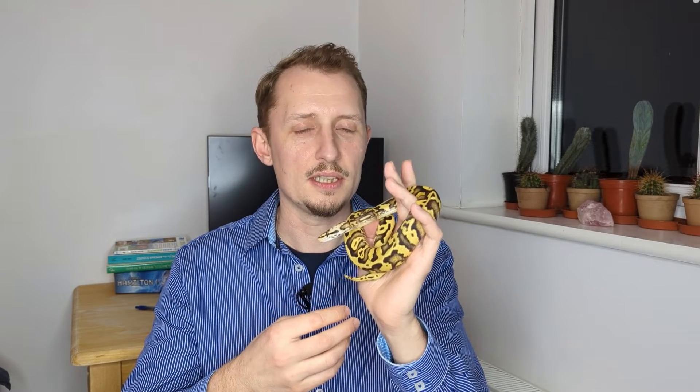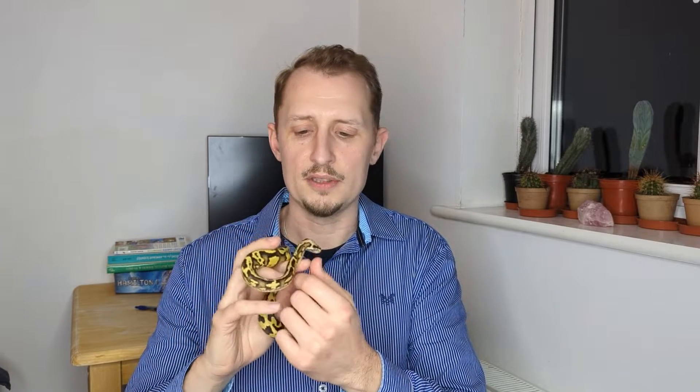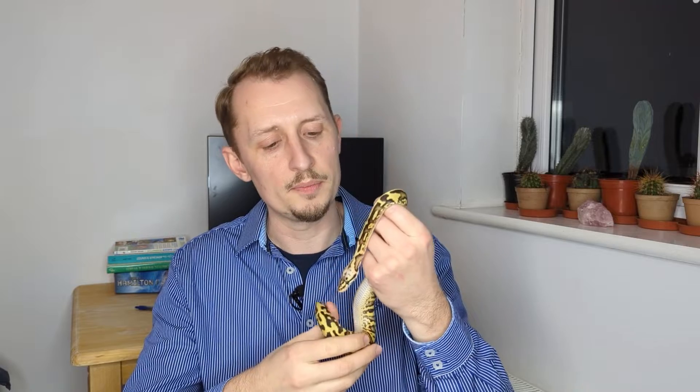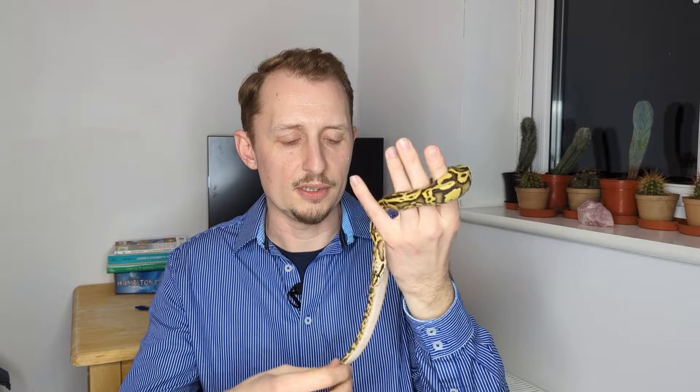First off, I want to say that compared to some species, ball python eggs aren't actually too sensitive — they're quite hardy and can tolerate the occasional small mistake. They're not like green tree python eggs, which need a very stable equatorial temperature range, and they're probably not as sensitive as the eggs of pythons which can thermoregulate to maternally incubate their eggs.